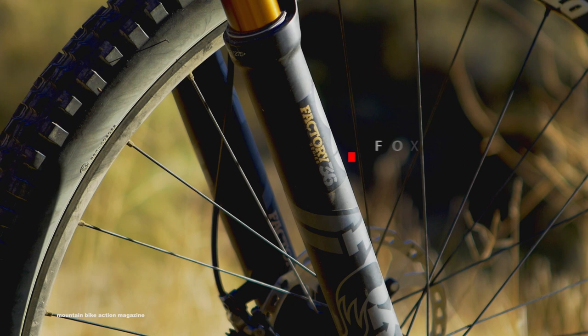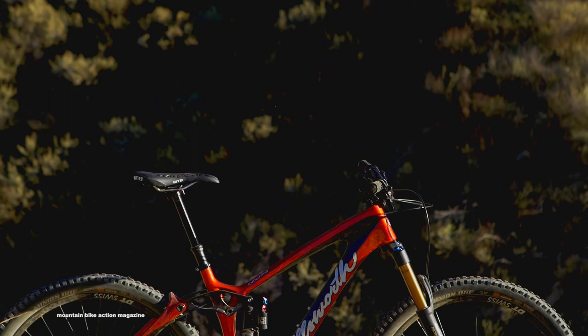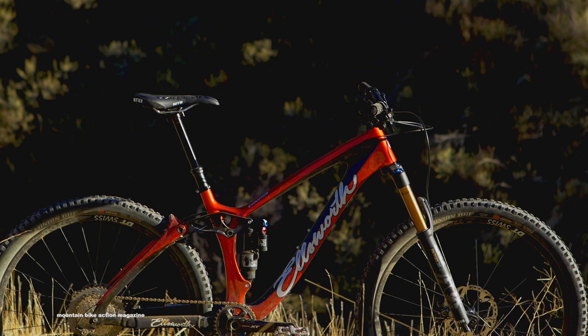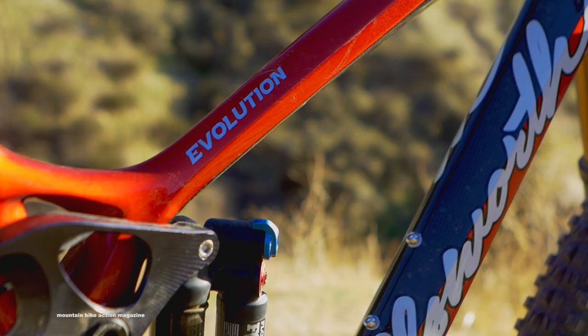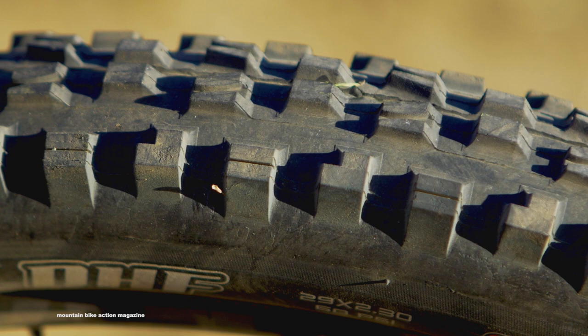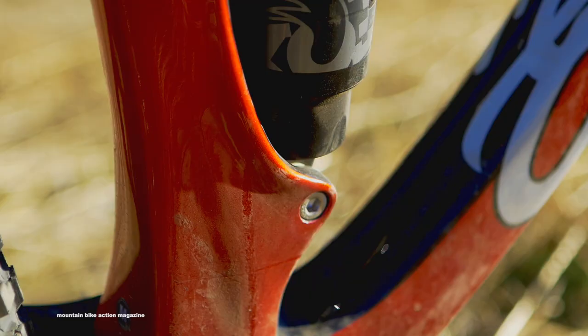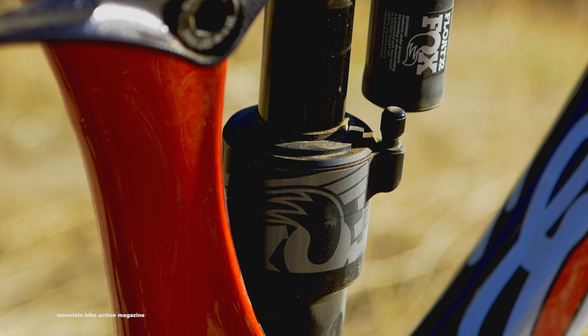Up front, the new Evolution features a factory series Fox 36 fork. Out back is a Fox X2 Performance Series shock. The Evolution is built with a 66 degree head tube, short 17.2 inch chainstays, and features 140mm of travel. This bike has DT Swiss E1700 wheels with 30mm internal width, wrapped in Maxxis Minion DHF tires front and rear. The Evolution features the ability to switch between 29 inch wheels and 27.5 plus wheels, and Ellsworth claims you can run tires as wide as 2.8 inches.